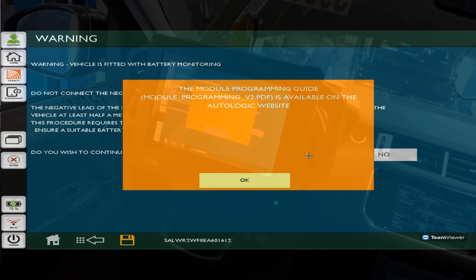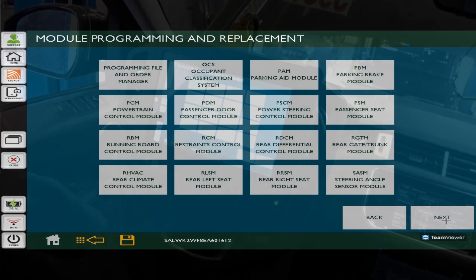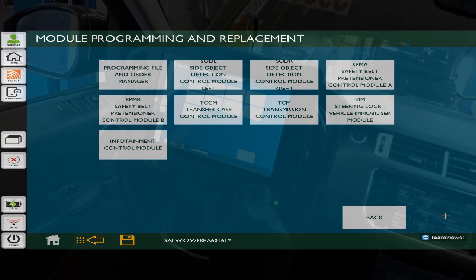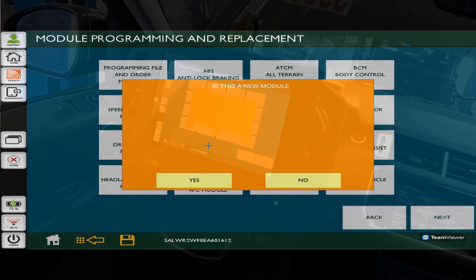The module programming guide is available on the Autologic website. Here's all the modules we can pick from - ABS, BCA, and more. What we are looking for is the GSM - Gear Shift Module. Let's just make sure that's the correct one. Yep, that's going to be the one we want. Gear Shift Module - click on that.